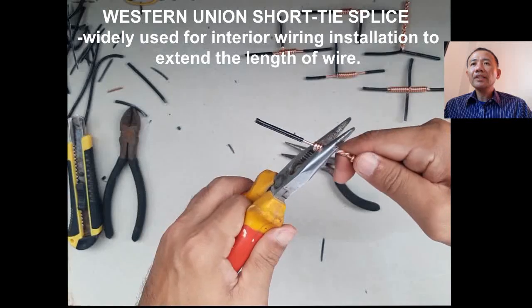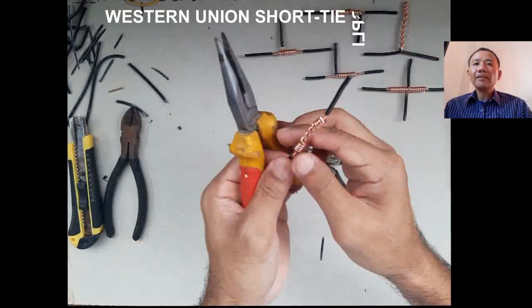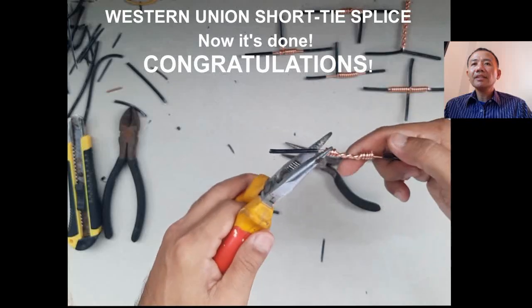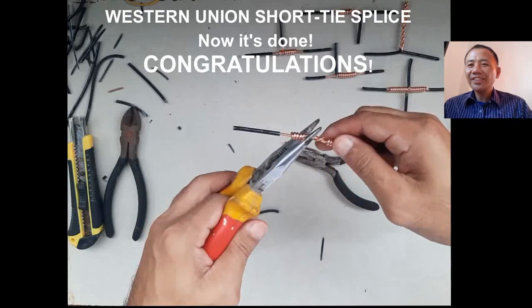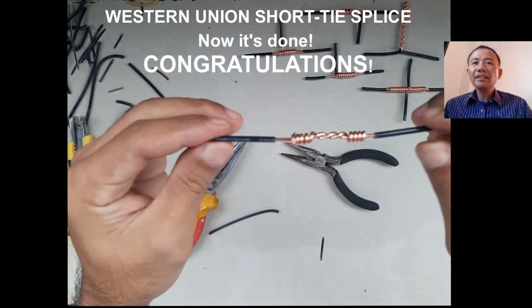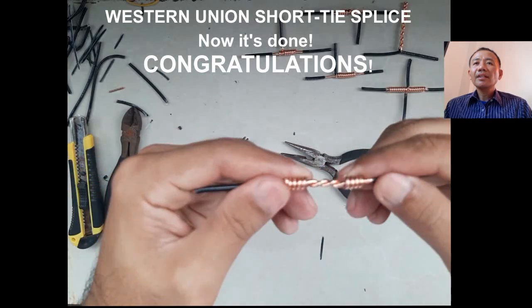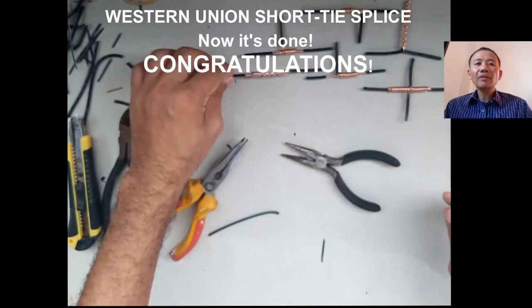The Western Union short tie splice is widely used for interior wiring installation to extend the length of wire. Do some final touching like straightening the wire, and it's done. Look at it closely — there is a short twisted section at the middle, closed by the wrapping of wires on both ends. Congratulations!